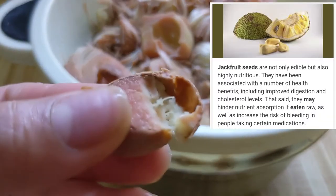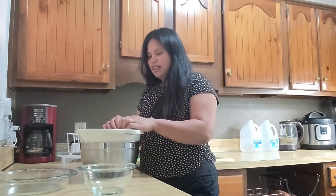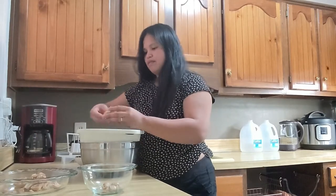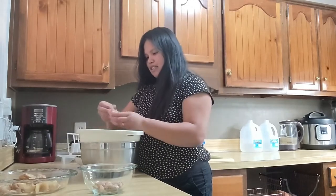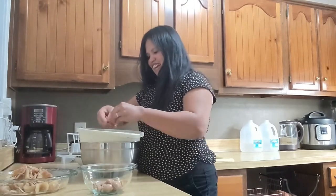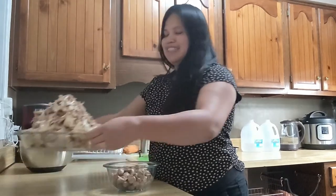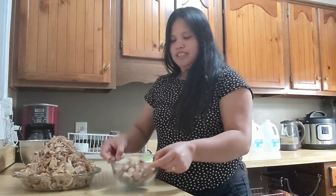So I'm back — our jackfruit is completely cool now. This part is called the rag, and this part is called the bulb. It's nice when you live in the province — you have a lot of vegetables you can eat for free, you don't need to buy them. Okay guys, it's all done. I already separated the rags from the bulb, and this is all the seeds that we have.